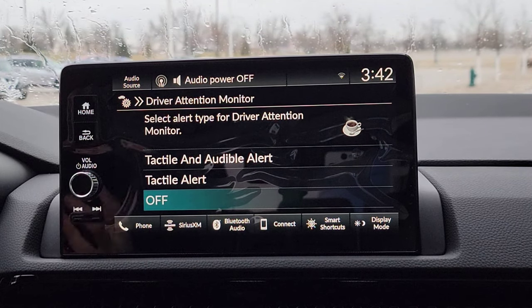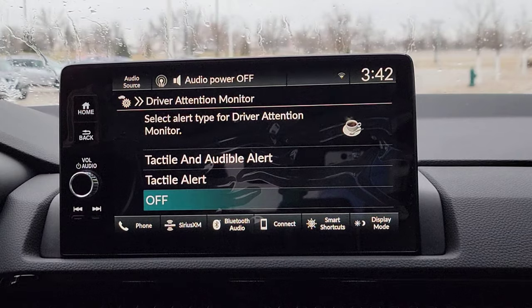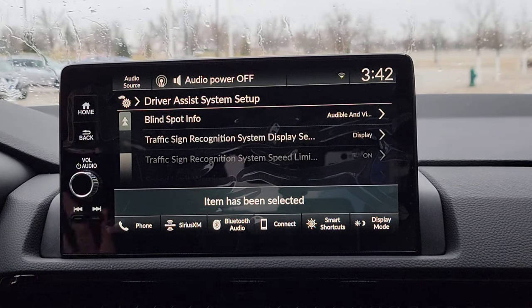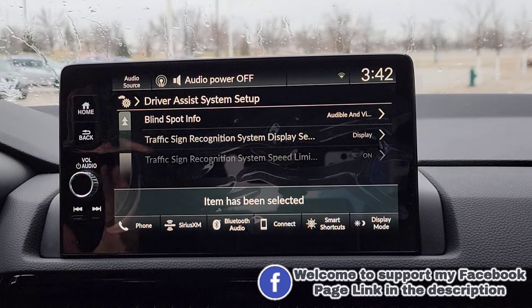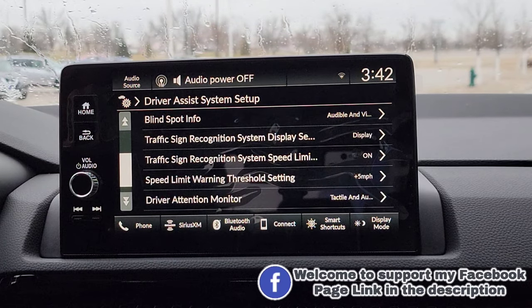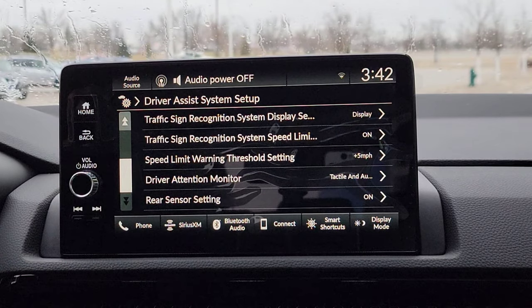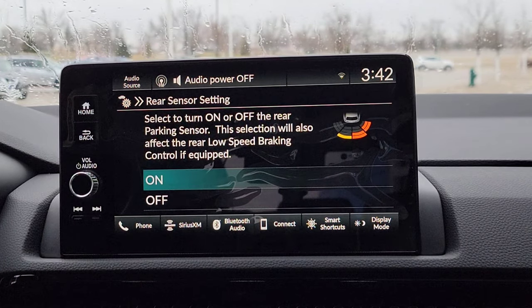Your driver's attention monitoring system — the car knows the difference between the wind pushing the car around and you just doing a very bad job at driving. I'm going to turn this on, because most likely you guys will never experience it, but if you do, you really want it to alert you to let you know: pull over, take a break, rest a little bit, and be safe out there on the roads. Now you've got your rear sensor settings right here — they're simply going to be on. You can turn these off if you want to, and it also affects your low speed braking, so let's just keep them on.